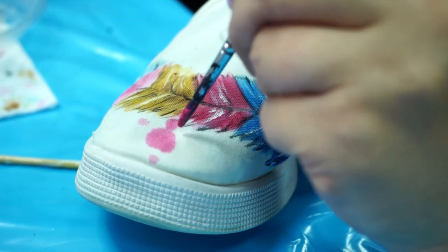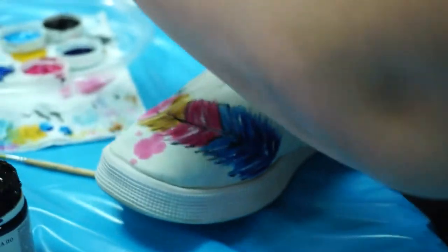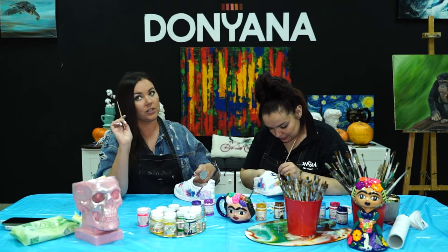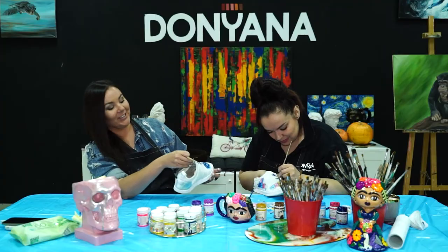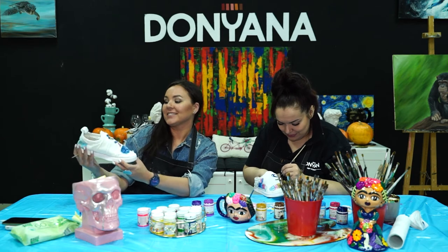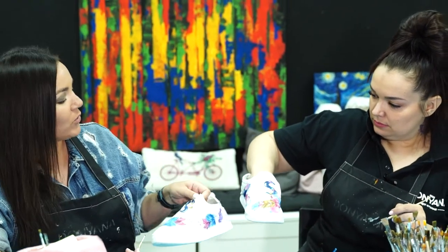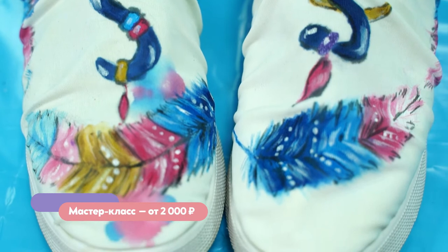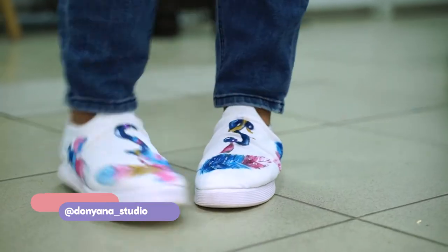Два часа работы — и у нас финишная прямая, последние штрихи. У нас новые, эксклюзивные, необычные, яркие... Да что тут говорить, тут всё видно. Такого точно ни у кого не будет — 100%. Мой совет: если вещь уже убита и единственный способ её воскресить — разрисовать, не мелочитесь. Смело берёте краски, кисти и фантазируйте от души. Хуже уже не будет, а вот круто вполне может получиться. Я очень благодарна Яне за реализацию моей идеи.